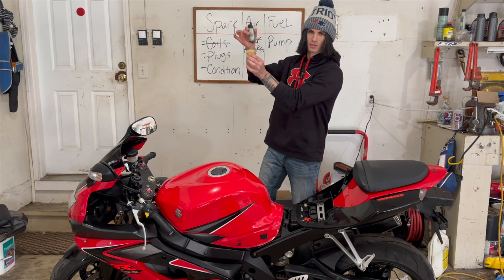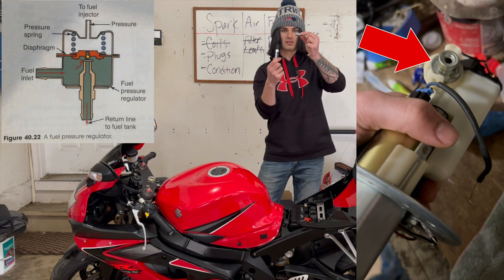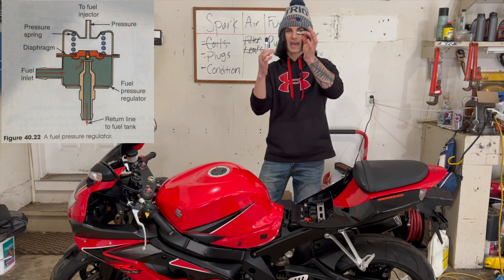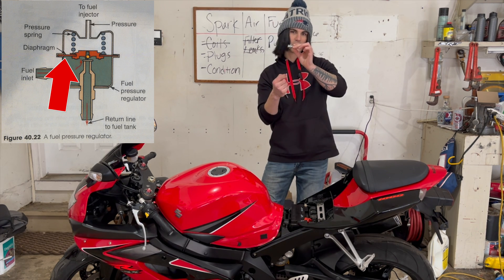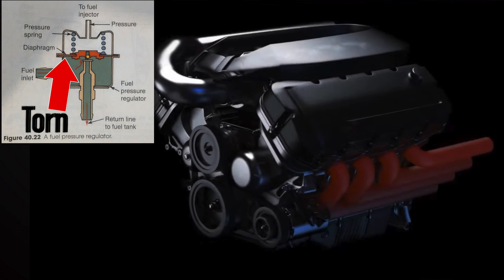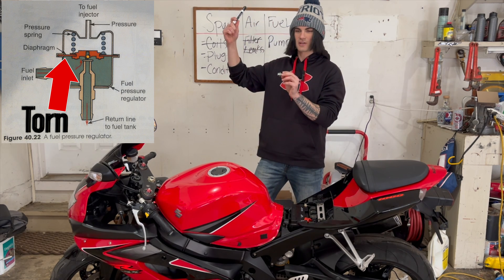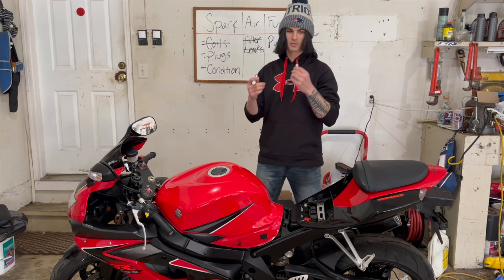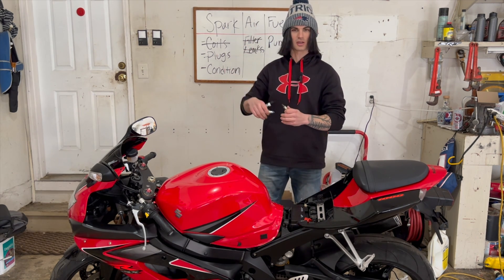Now we've ruled those two out. This is called a fuel pressure regulator. What this does is open and close and pass fuel back and forth. However, there's a tiny little fuel diaphragm in here. If this gets damaged, now you're allowing unwanted fuel to pass through, and we've got that imbalance again — we're getting too much fuel, which means we're not getting enough air, which would make us run rich. Remember I pulled the plugs and it was indicating a rich condition. This was causing the rich condition, and as soon as I replaced this, it fixed the motorcycle.